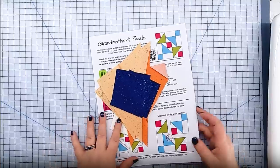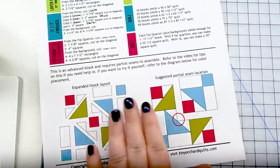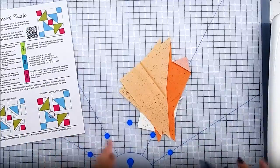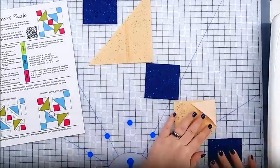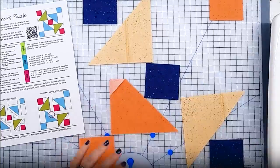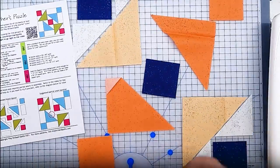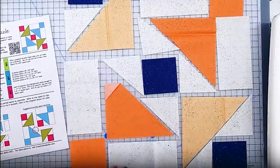Now that all my pieces are cut, it's time to lay out the block. I'm going to follow this expanded block layout, which shows how all the pieces fit together, and lay it out right next to my sewing machine. I'm usually a big advocate of chain piecing, but this block has a lot of complexity. So at least the first time, I really recommend laying the entire block out like this and taking it seam by seam.